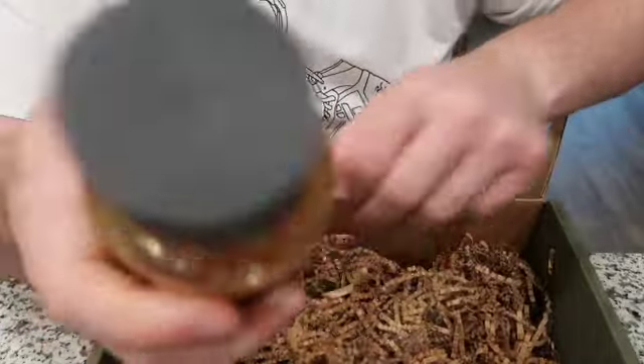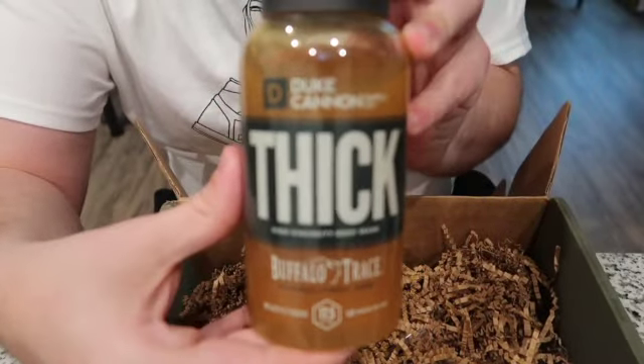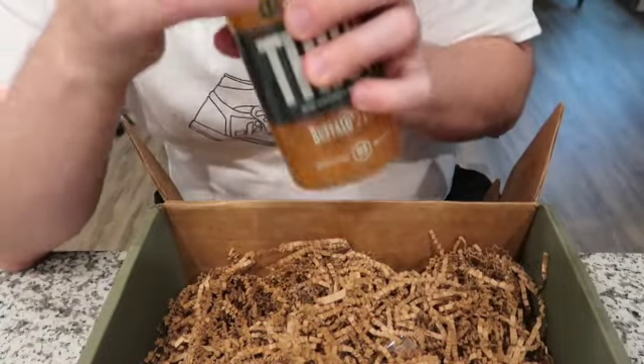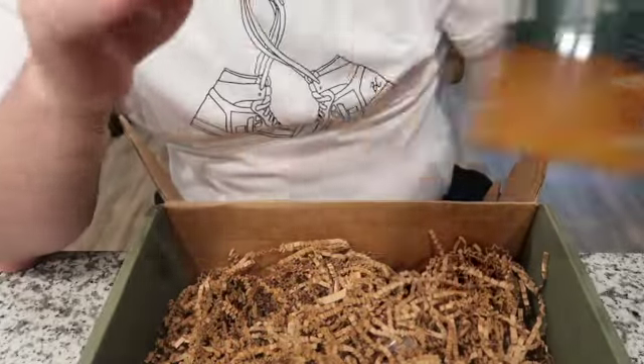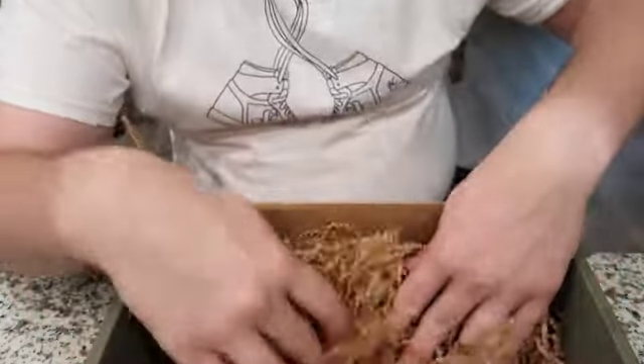Last but certainly not least, because it is easily one of my favorite scents — the Thick Body Wash in the Buffalo Trace scent. This one smells really good, and Buffalo Trace is one of my favorite bourbons, so I love this one. I already have some upstairs as well. And that's it for this supply drop.